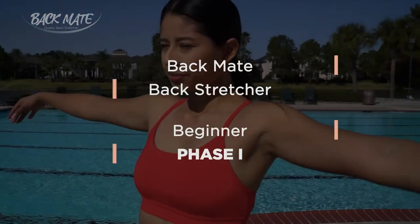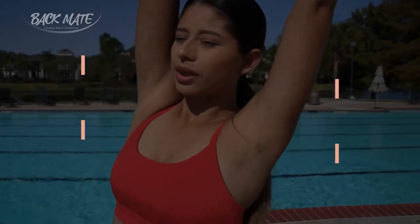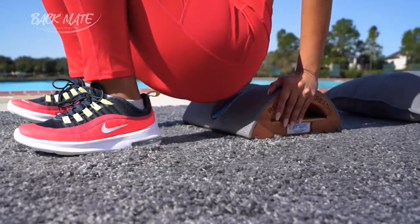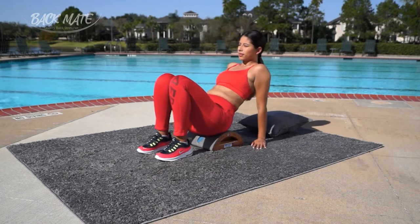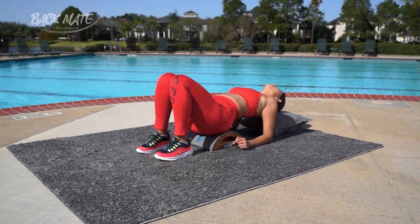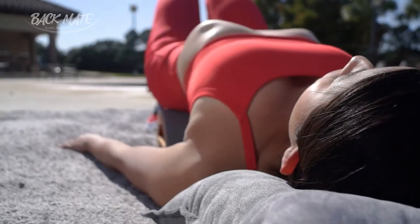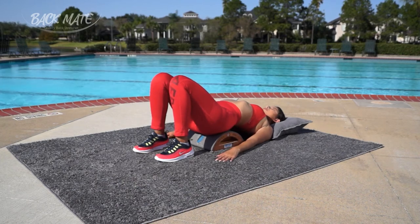Welcome to Backmate Backstretcher Beginner Phase 1. In this beginning phase, you are going to put your lower back on the very utmost part of Backmate. Start by placing both of your feet on the ground with your knees parallel to one another. Make sure that you have your scapula flat on the ground as well. Put your arms out to the side and take a deep breath and relax into the device to elongate your spinal column.